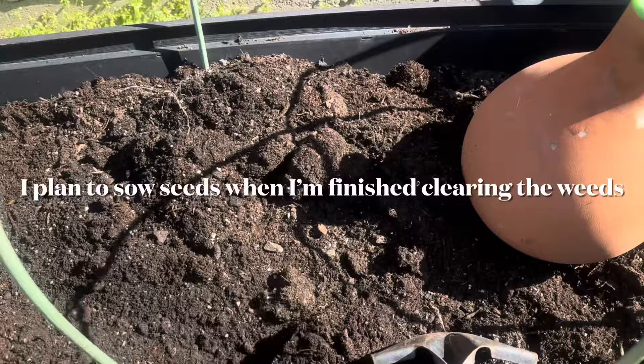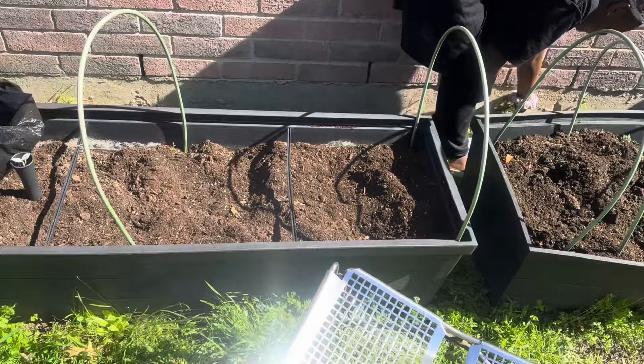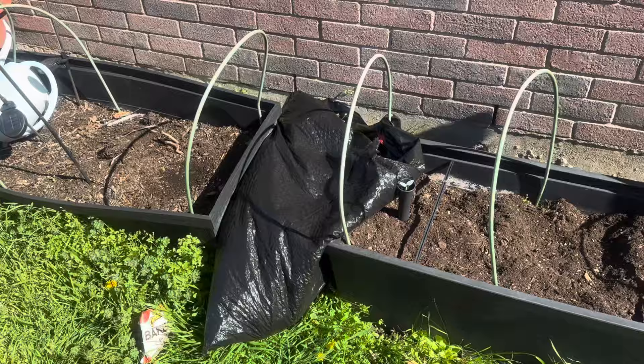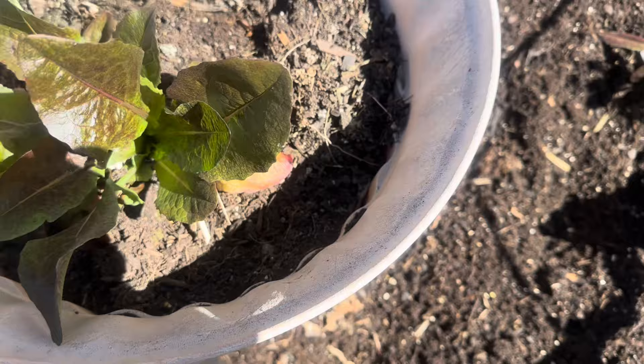I got all the weeds out of here and I turned the soil over. I have two down and I turned the soil as I was going along, and I have one more to go — but it's not that much in it. Here are some leafy greens that survived the winter. You can see I've transplanted this little bunch here. I'm going to dig this one up and transplant it as well.